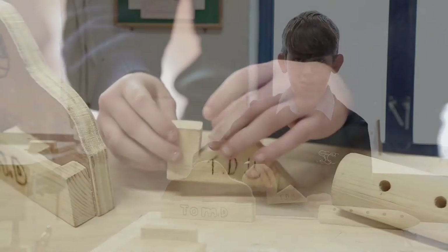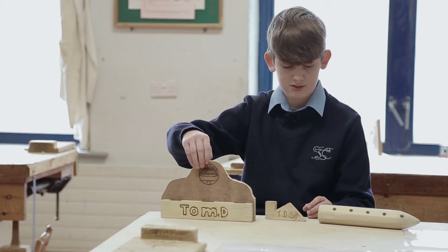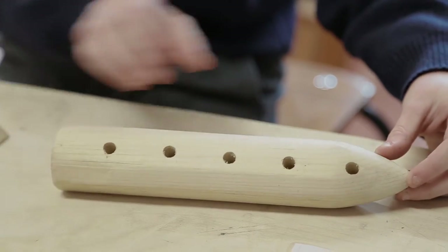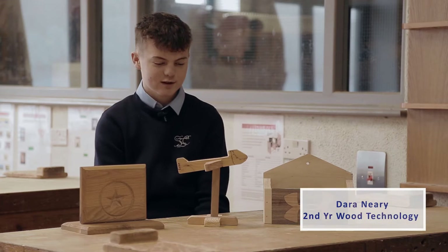This is a belt holder — I did it in the first two weeks. This is a scissors holder — I did that in the second two weeks. And this is my most recent project, it's a pencil holder. These are some of the projects I did throughout first year.